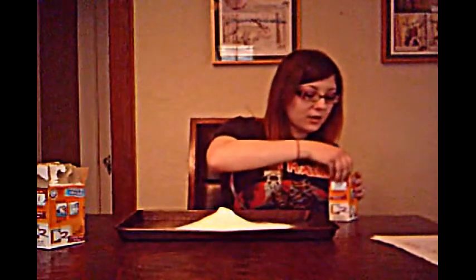So the first thing we're going to do is take the baking sheet and take our baking soda and put it down pretty evenly on it. After you make it you can store it in an airtight container and use it again. I'm actually going to use two boxes.